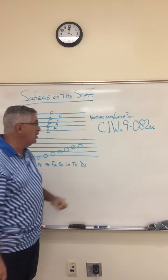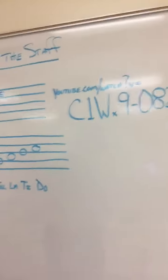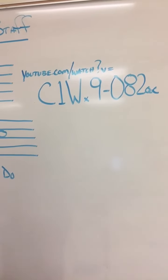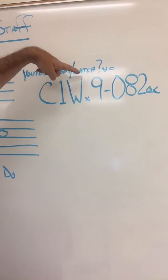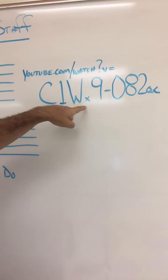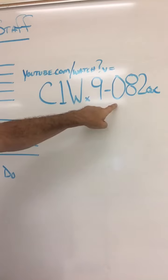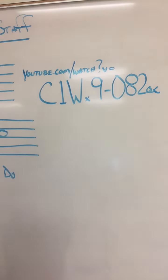Now what I want you to do is go to this YouTube website and follow along with them. It's a really crazy, really kind of cool video. And the address is youtube.com/watch?v=C1Wx9-08QqC (lowercase b equals uppercase C, one, uppercase W, lowercase x, nine, dash, zero, eight, two, lowercase q, lowercase c). I believe that is correct.